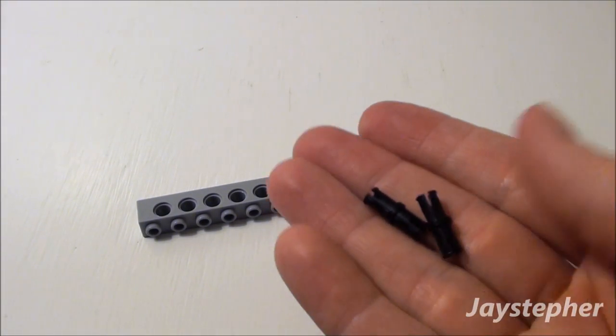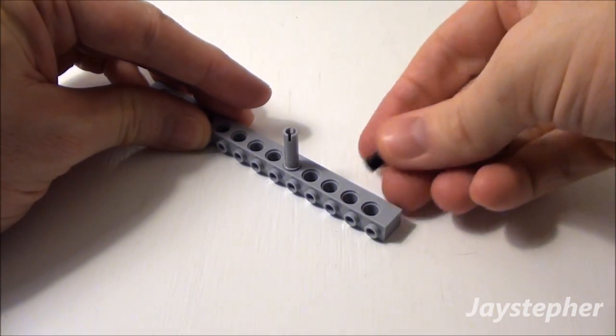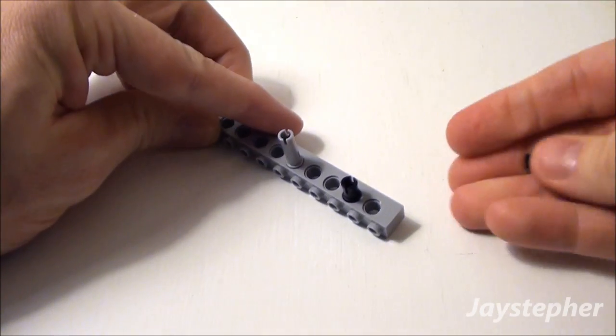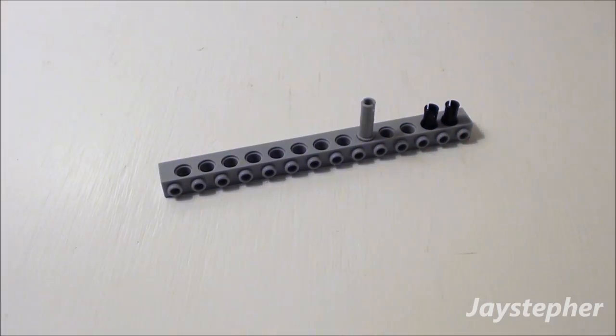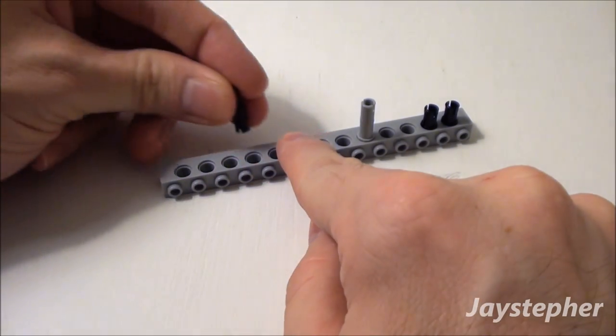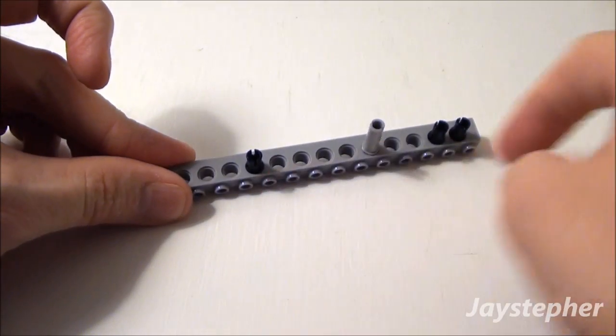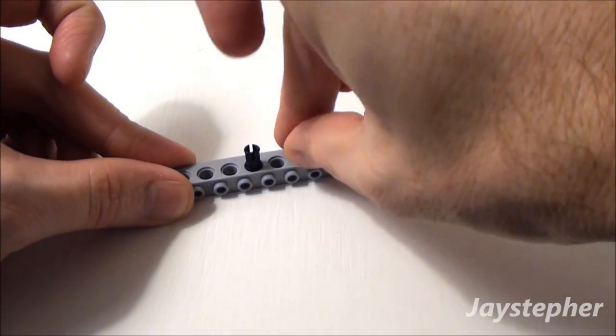Now let's use two friction ties. Place them into these two holes right here. Now let's come from the fourth hole from this end right here. Drop in a friction tie. Skip one hole and drop in our other friction tie.